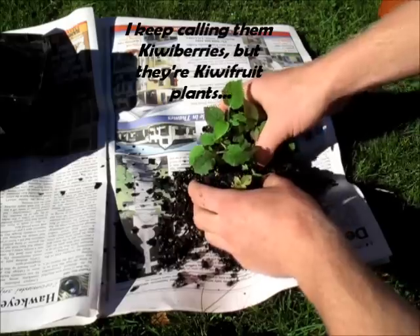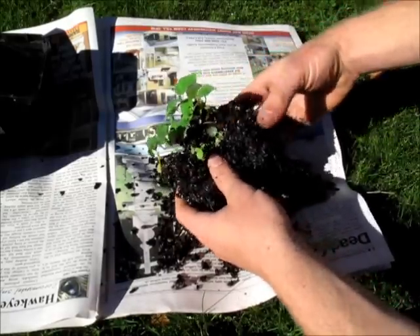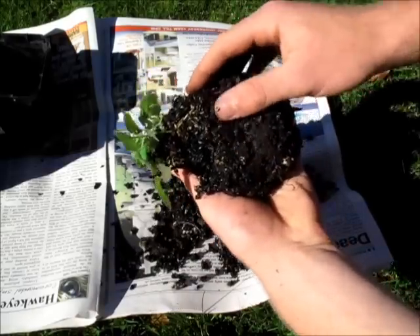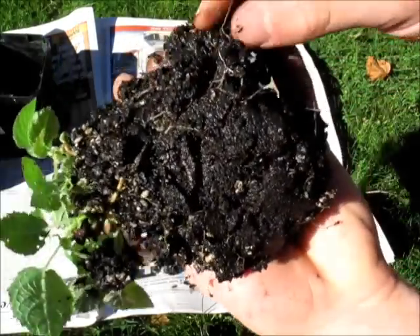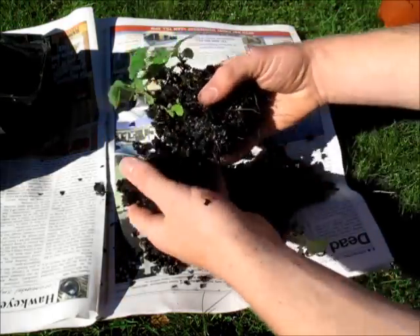Back to my kiwi berries. Let's see how these roots are going. The roots are holding the soil all together — it's quite root bound in there. See all of the roots? So I'll just carefully break this all apart.